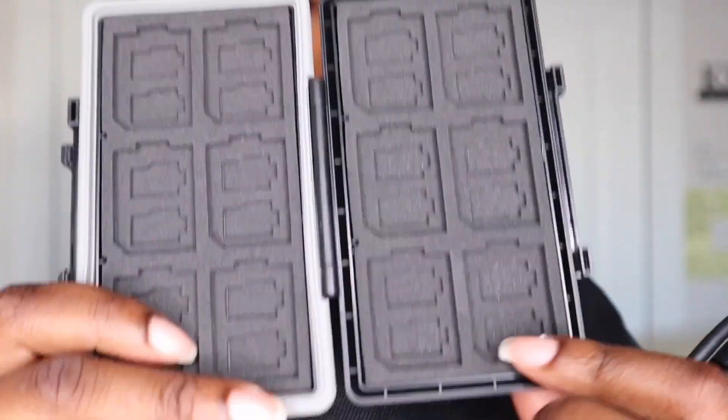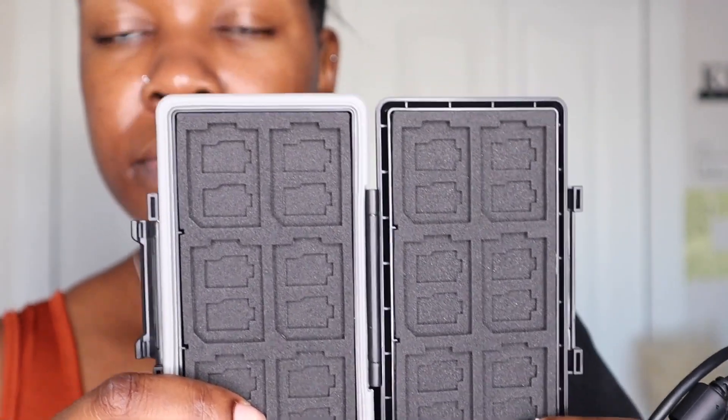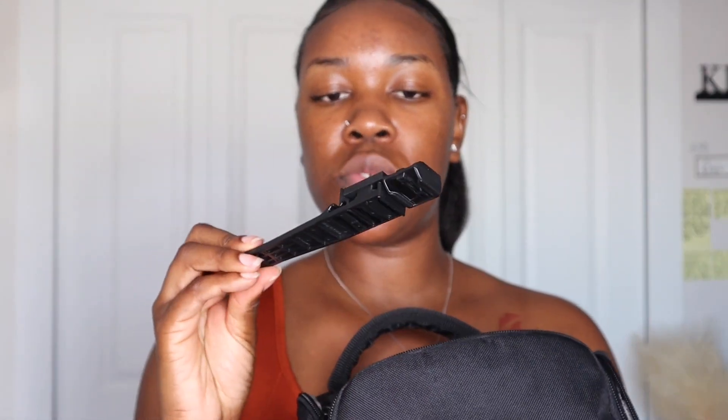I also have this memory card holder that I got from Amazon. I haven't run out of my first one yet because I think it's a 128 gigabyte or 250 — one of them, I don't remember. I'll link all of this stuff below the video for you guys.